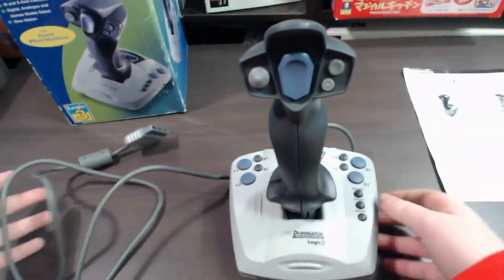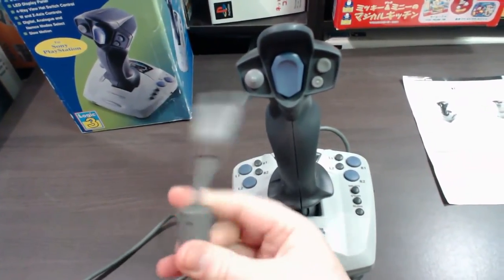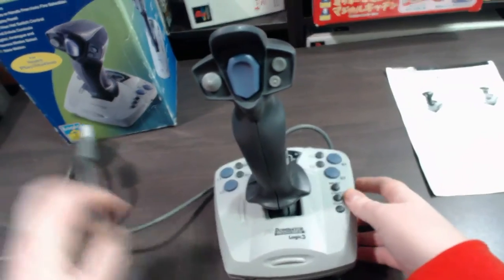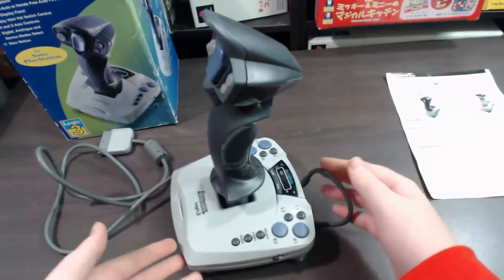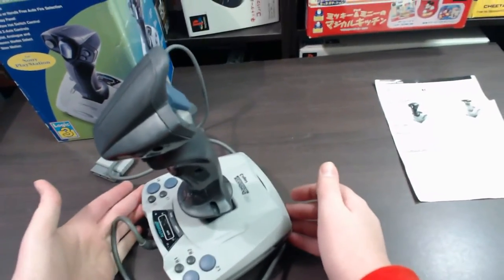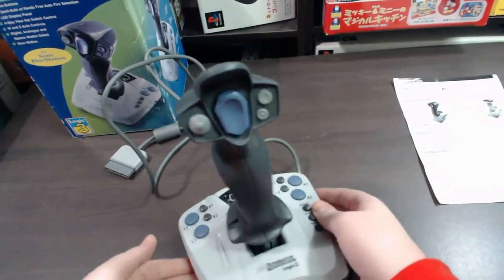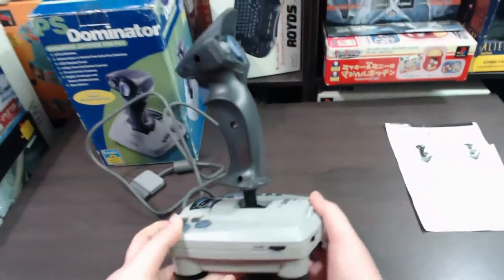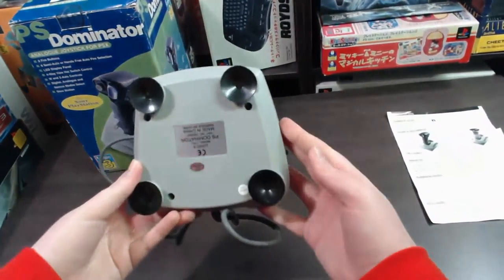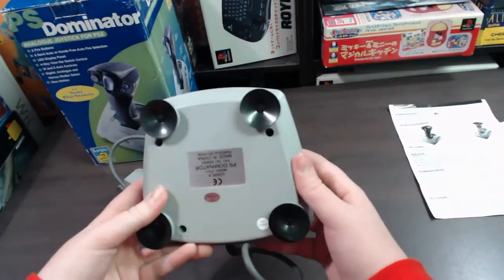And then this is the joystick itself. You can see it's got the gray PlayStation connection on the end, and this looks just like any other kind of joystick. At the bottom you can see it's got suction feet so it can stick onto a surface so it won't move.